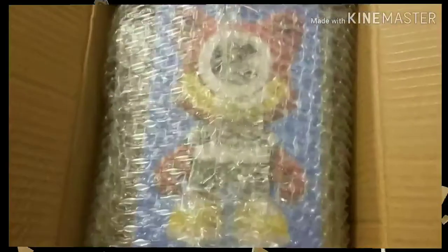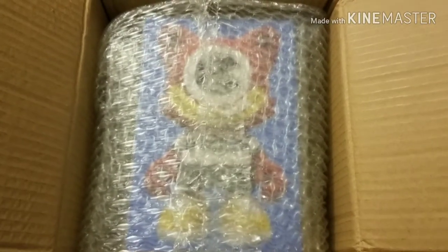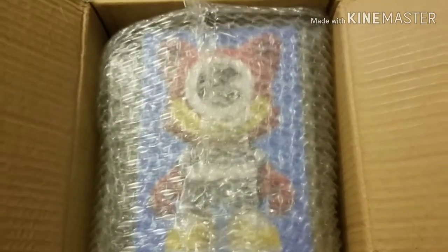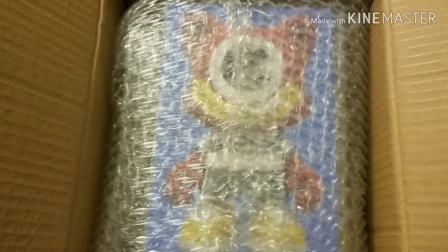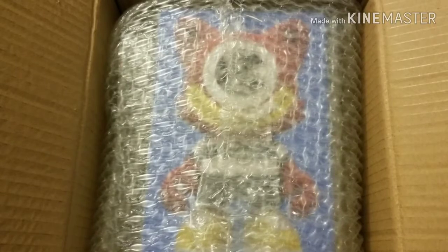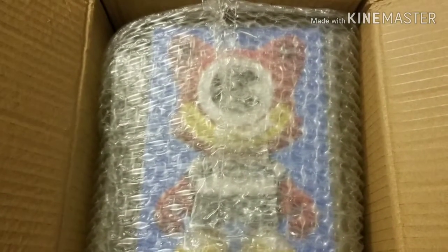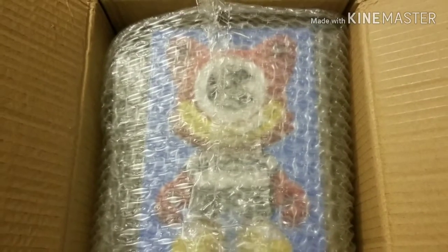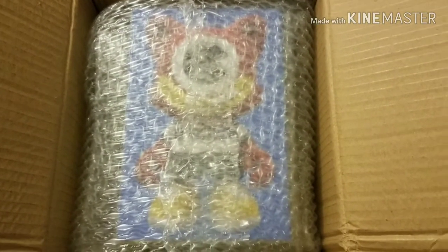Alright, so I've got the box open and this one looks like it's going to be one of the Romulos — I think that's what they call them. It's a Super Janky by El Gran Camacho, I believe that's the artist's name. So let's take this plastic off and get the box out and see what we've got inside.